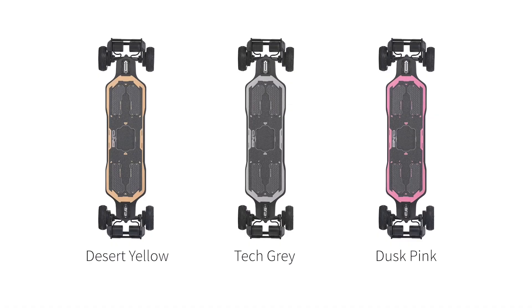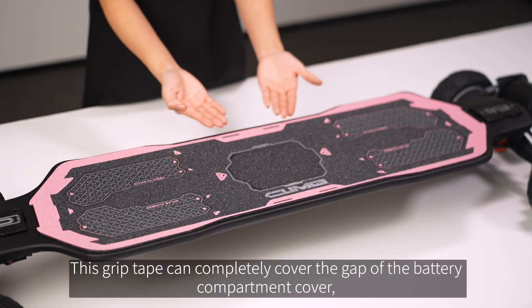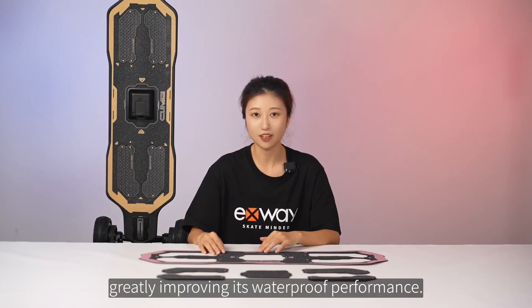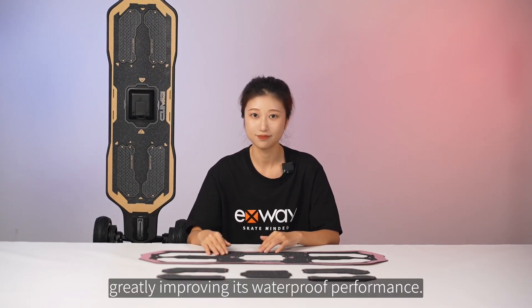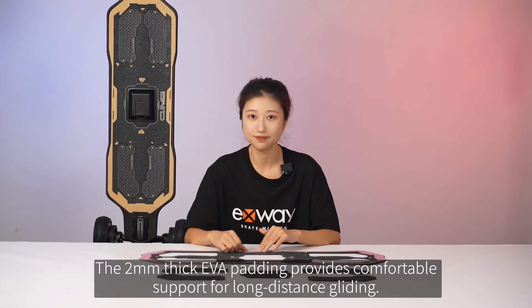There are three colors to choose from: Desert Yellow, Tech Grey, and Dusk Pink. This grip tape can completely cover the gap of the battery compartment cover, greatly improving its waterproof performance. The 2mm thick EVA padding provides comfortable support for long-distance gliding.